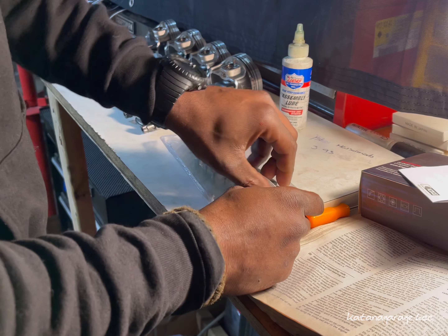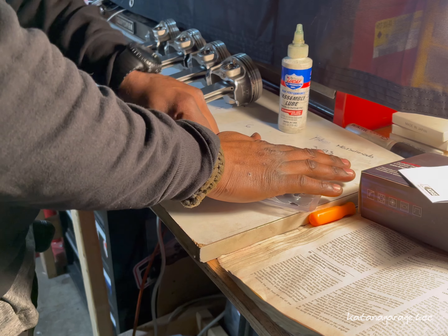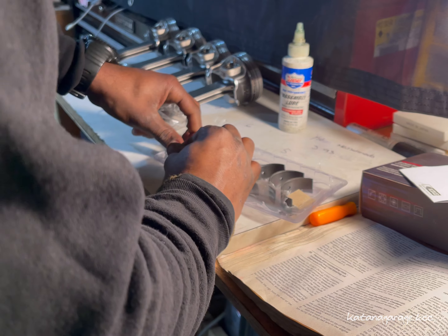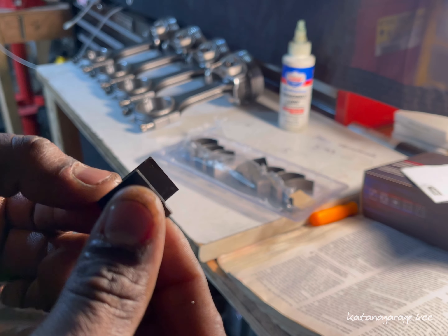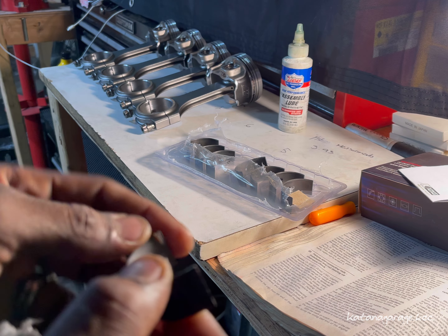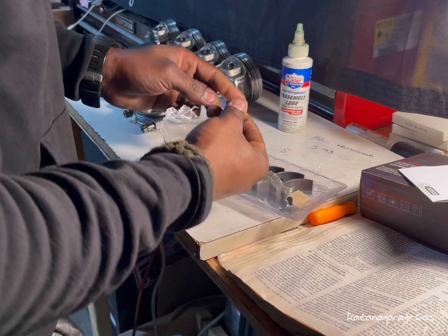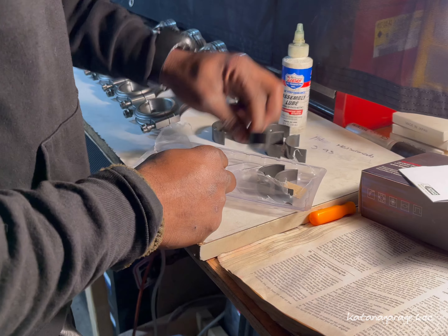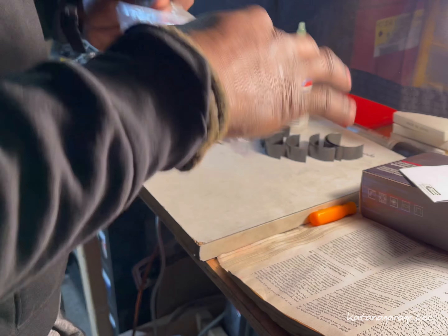Before you install the bearings, it's good practice to clean them. They come pre-oiled from the factory with some form of oil to slow rust. You can see there's some stuff on them, so this is a good reason why you always want to clean your bearings before installing. Take them out of the original packaging, clean them, and put them back in the tray to stay organized.